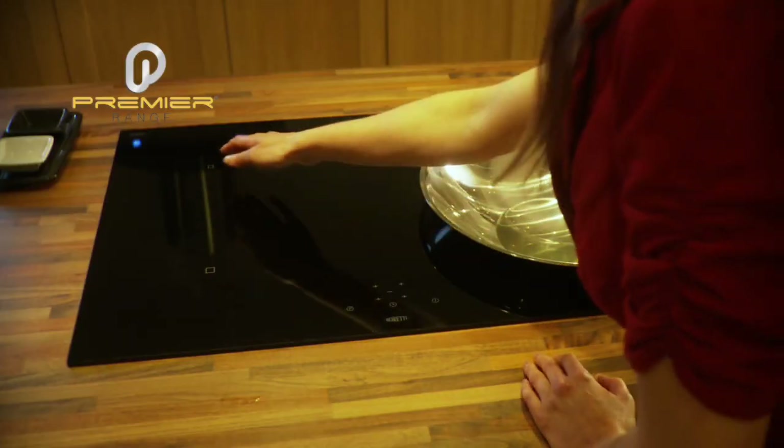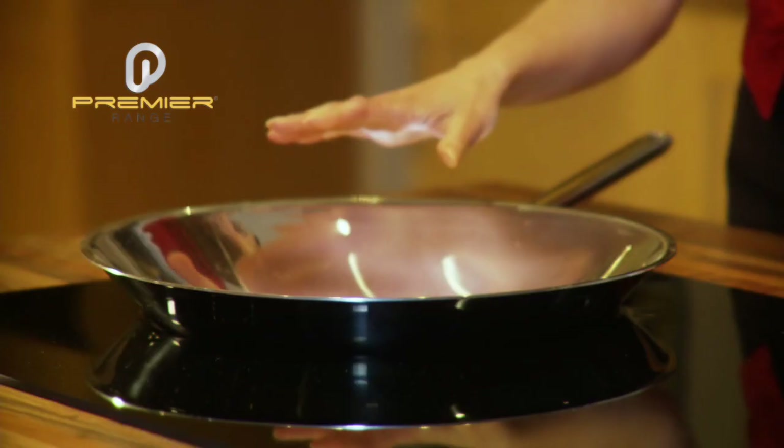This is the Premier Range induction hob. It has three standard heat zones and a heat zone to fit a wok.